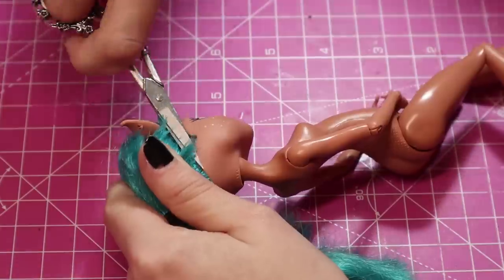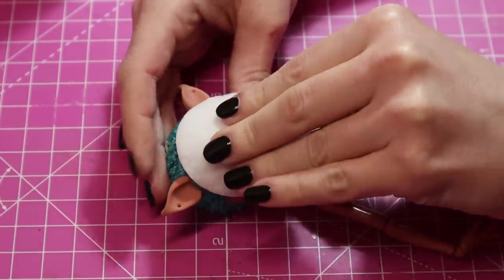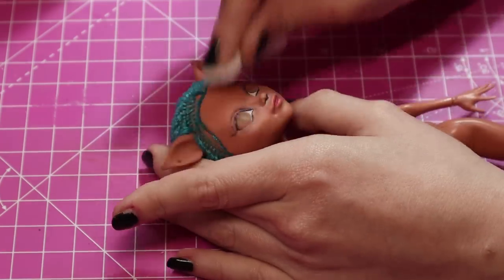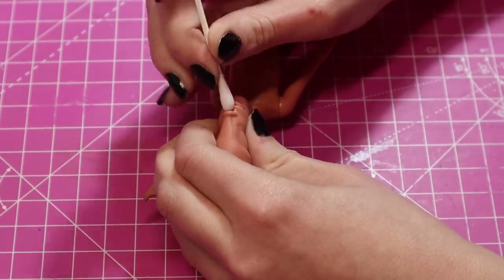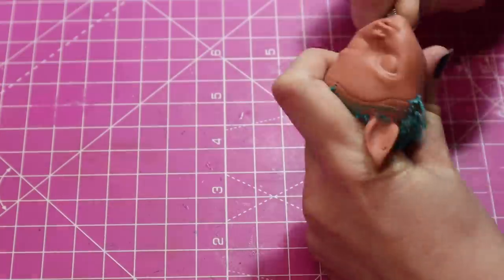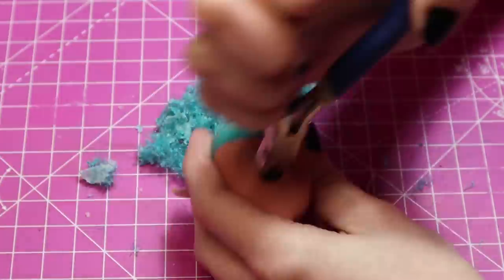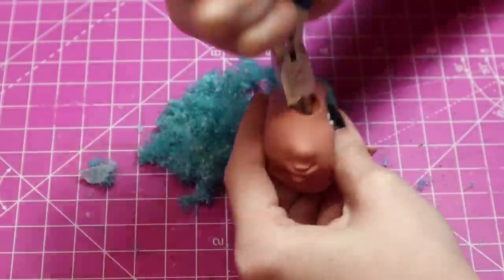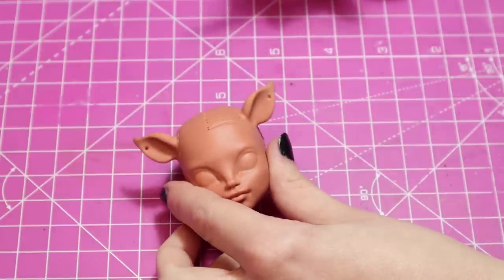So time to prep as usual - hair off, face off, trying my best to get the whole face in one go. Cotton pads are great to get most of the face off all in one, but sometimes you need a cotton bud to get into those hard to reach places. Then of course the best part of customising: pulling all the grim hair out of the neck hole. I took the colour off the scalp so I could repaint it afterwards.